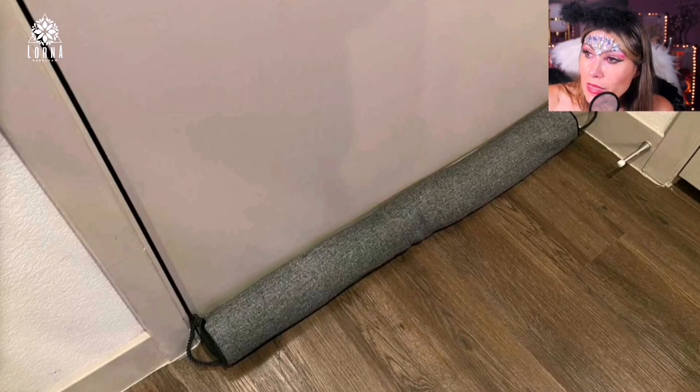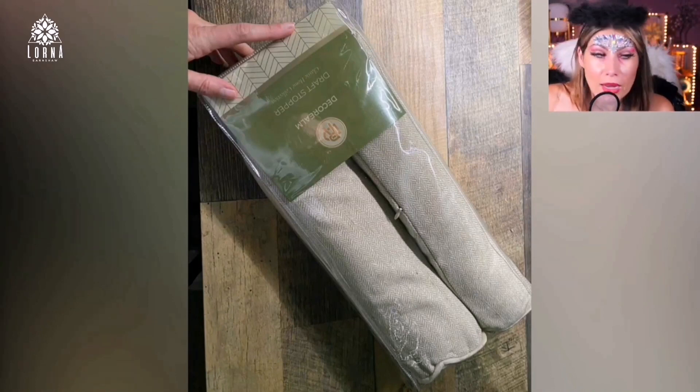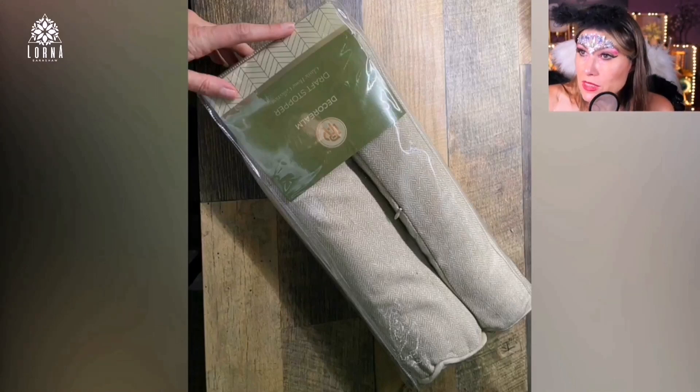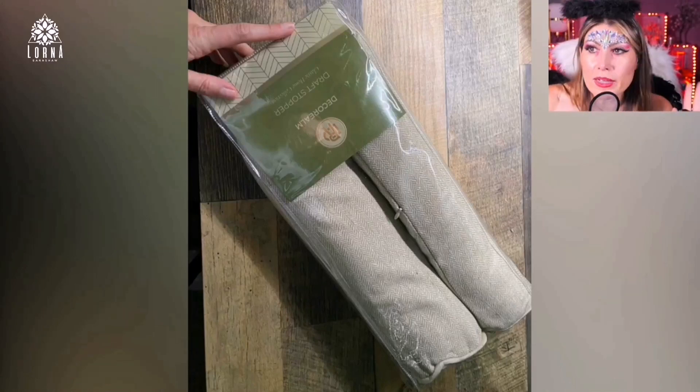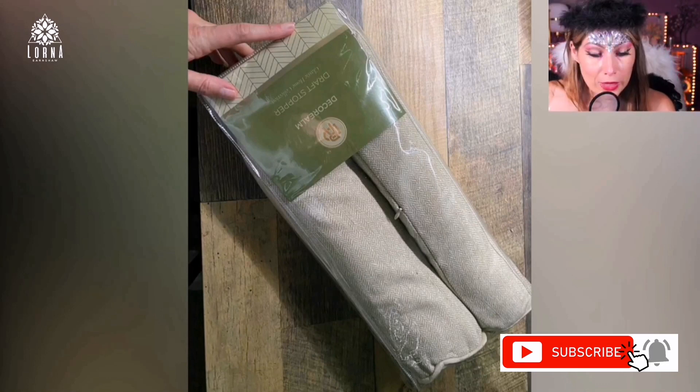Super high quality. I'm showing two colors here — one is oatmeal and the other is charcoal — so depending on your décor and design you can choose. It comes in really nice packaging. This is a draft stopper built to last, unlike some other lower-quality products. It also comes in different sizes, so I recommend you measure your door before ordering.